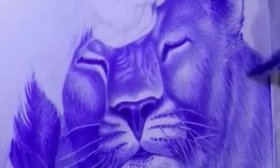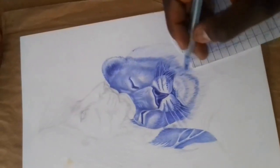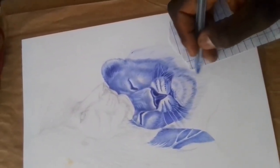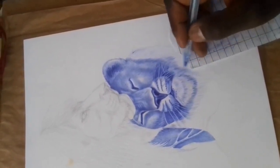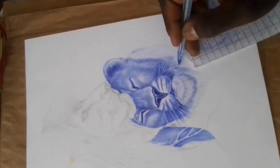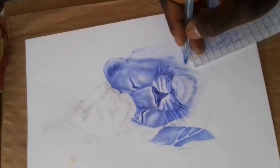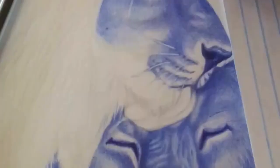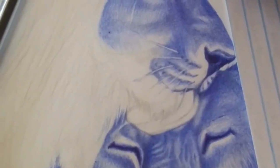Don'ts: Don't press too hard. Ballpoint pens are not designed for heavy pressure, and pressing too hard can damage the pen tip or cause the ink to bleed. Use a light touch and build up the ink gradually to create darker lines and shading. Don't use low-quality paper — ballpoint pens work best on smooth, high-quality paper. Avoid using low-quality paper that can cause the ink to bleed or smudge.